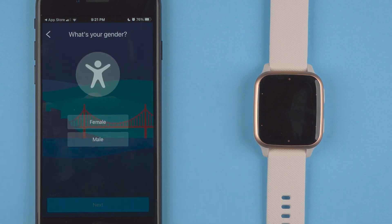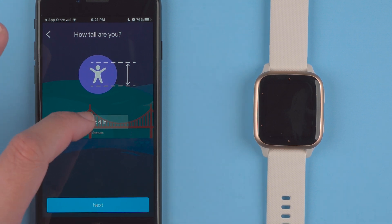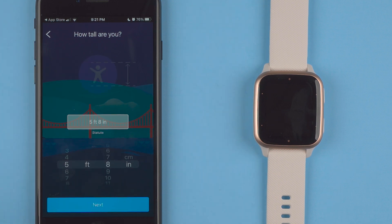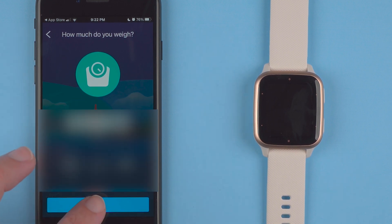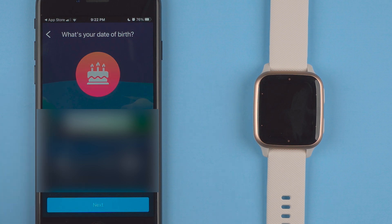They're asking me what my gender is — I'll go ahead and enter female. How tall are you? I guess I have to tap to change. I'll say next. How much do you weigh? Tap to change and say next. What is your date of birth? Tap to change and I'll say next.